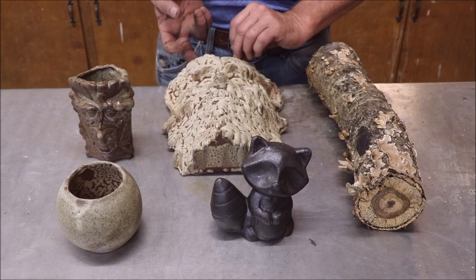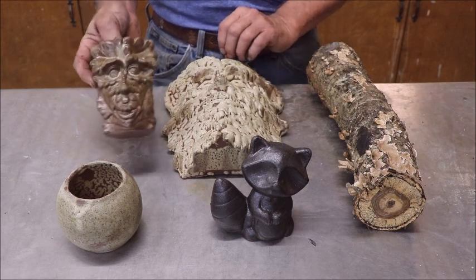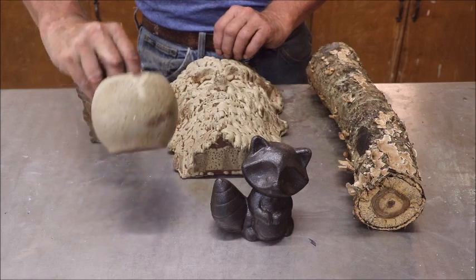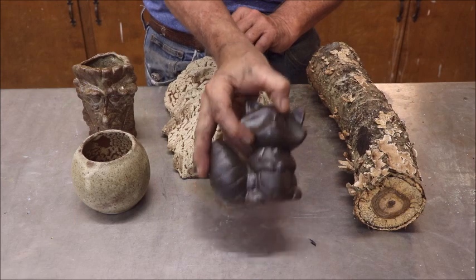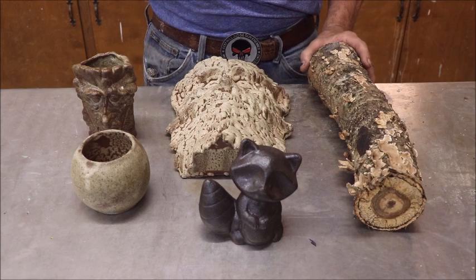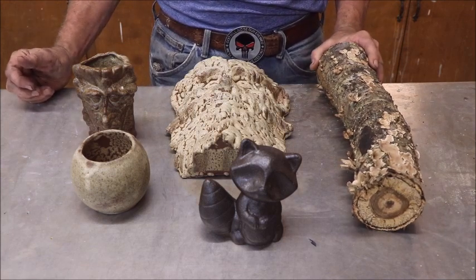Cone 6 is what I normally glaze at with these, and as you can see there are different effects depending on what kind of ashes you use. With that said, let's go take a little walk and I'm going to show you where the journey begins.